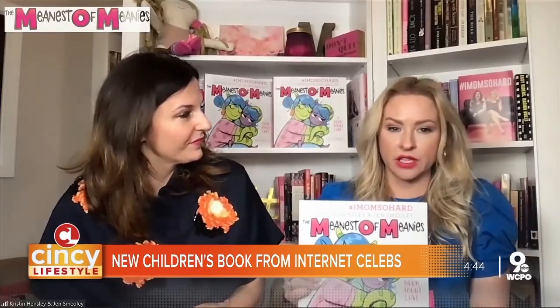Our next guests know firsthand that parenting is a hard job. They're the comedic duo behind the social media account called I Mom So Hard. And now they've come out with a children's book. I want to welcome Kristen Hensley and Jen Smedley, the authors of The Meanest of Meanies. What made you decide to write a children's book? Well, we weren't going to write a novel at this point — we're so tired as moms, especially after the last year. But we wanted to write something that both kids and their parents could enjoy reading.